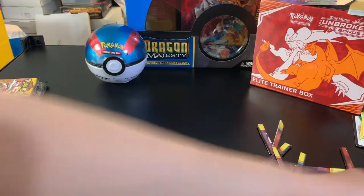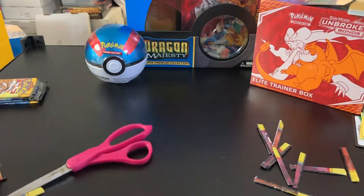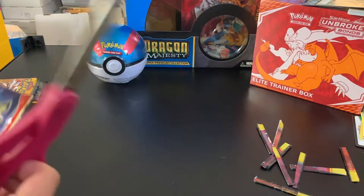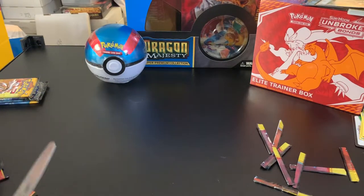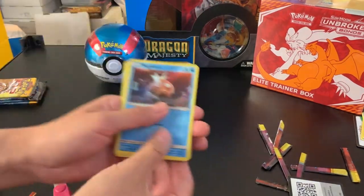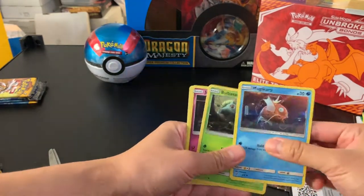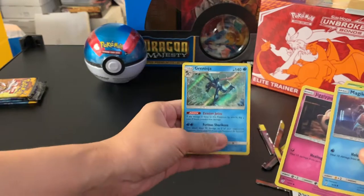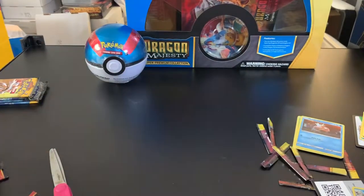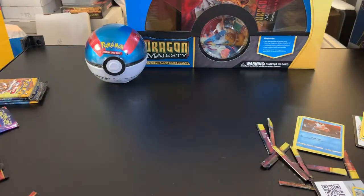My wife will now take over and start off with the Detective Pikachu Promo Cards set. We're not going to read all the cards — we'll just read the rare in each pack, since they're small packs with three commons and the last card being either uncommon or rare. She pulls Magikarp, Bulbasaur, Jigglypuff, and the rare is Greninja.